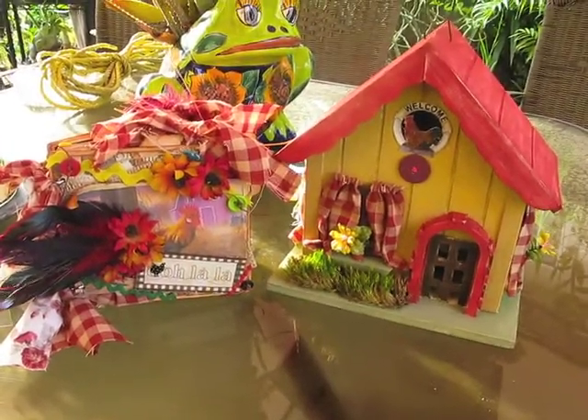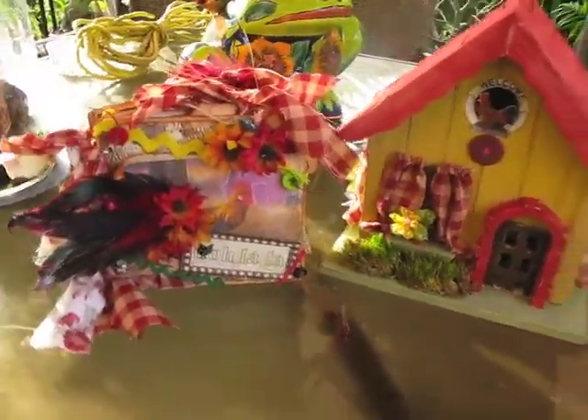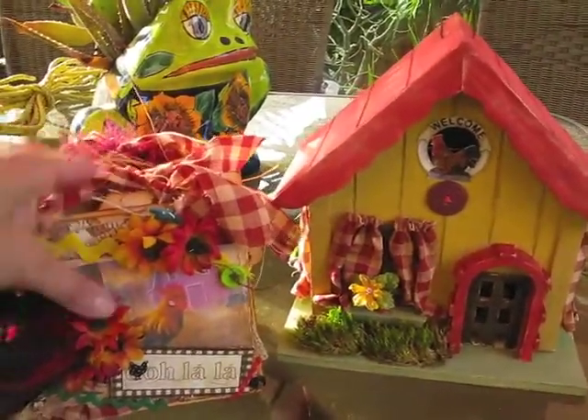Hi ladies, this is Martika and I'd like to share with you my French country mini album and recipe coupon holder.